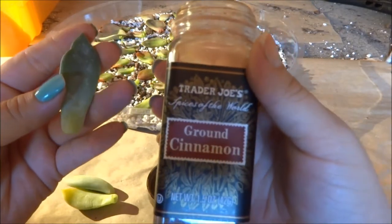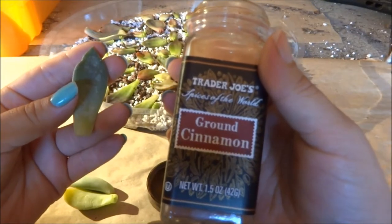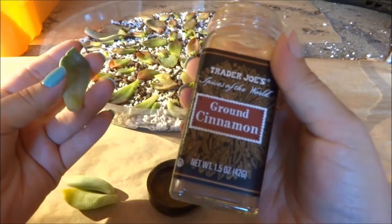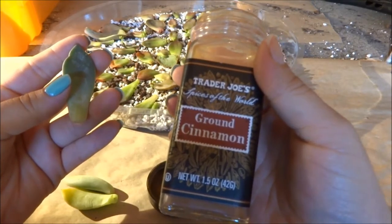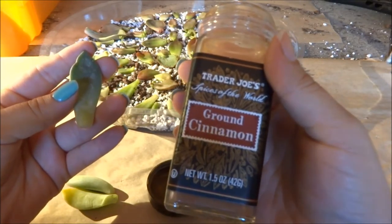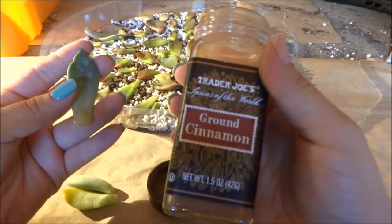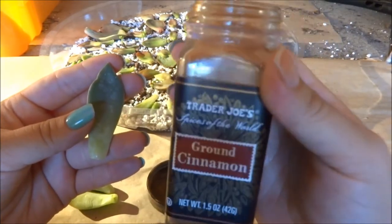I heard that cinnamon can be used as a rooting powder. I also heard that ants hate cinnamon, and apparently ants bring in mealy bugs — sorry, I'm new — so I wanted to try it for both reasons.